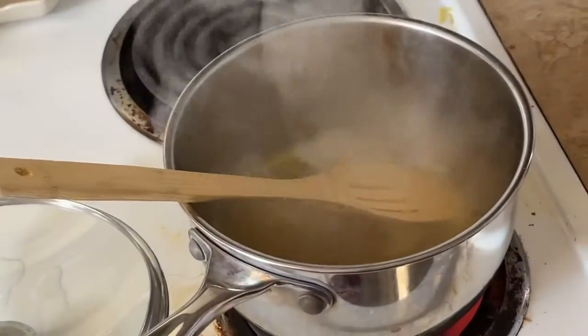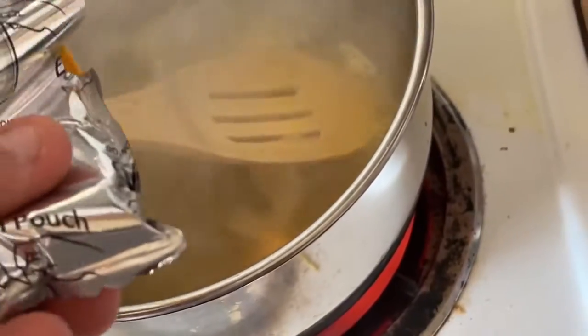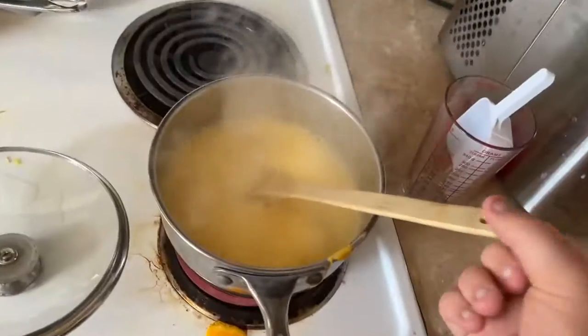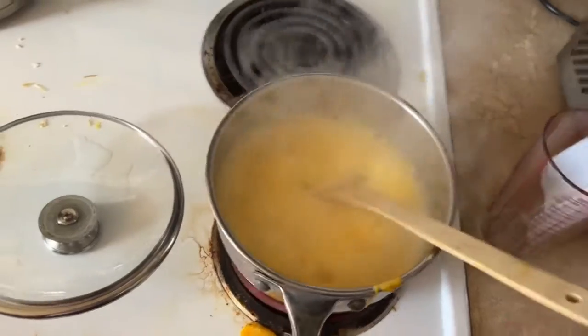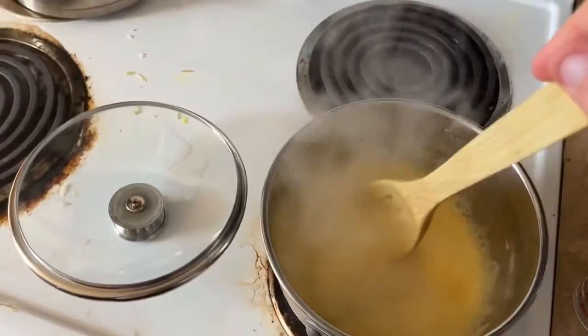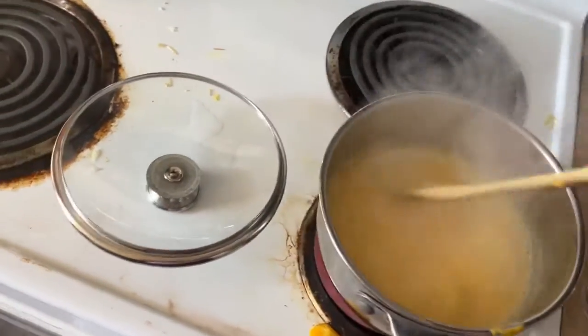So the next step is adding your cheese. Now I haven't cooked with this cheese before, but I'm hoping that it tastes good. And there it goes. Now you have to have a battle with the demon and make sure the pot doesn't boil over, because good lord nobody wants that.